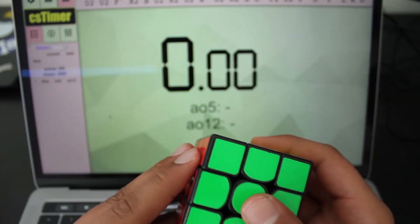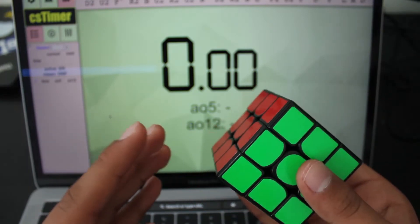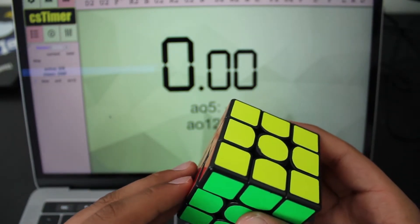Hey guys, it's Cubing Maniac here and today we're going to be doing some 3x3 walkthrough solves. Let's get right into it.